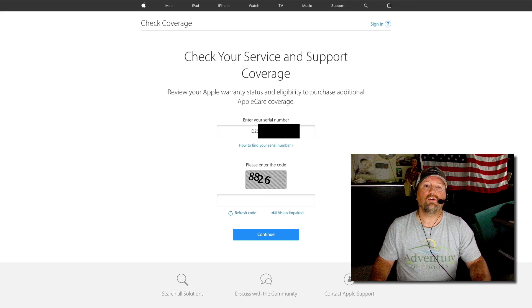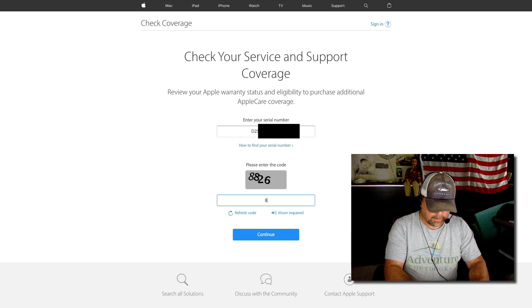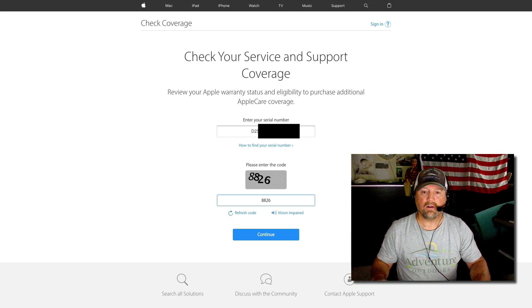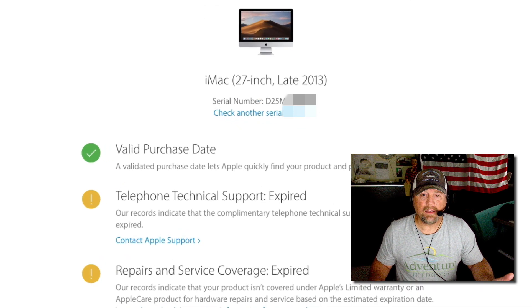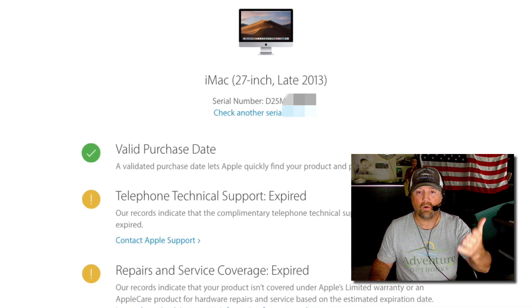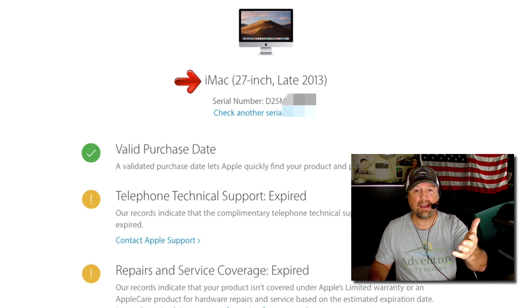Okay, and then it's got that little code there to make sure that you're not a robot. So I'm going to hit the continue button. I've got my serial number in on the particular equipment, and there it is. It tells me that my iMac that I'm working on right now is late 2013. So there's your age.